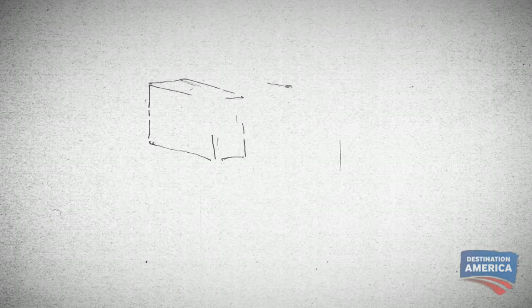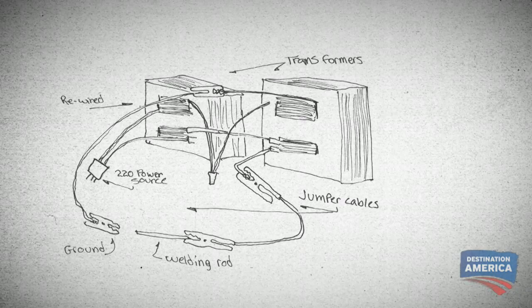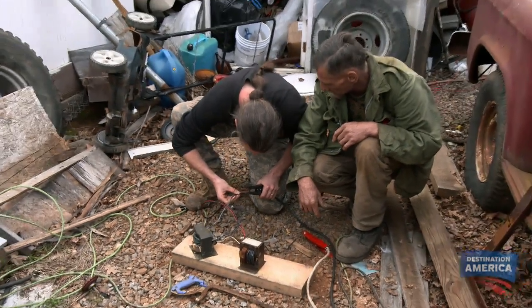Now that they've tinkered with the microwave transformers, the next stage of assembling the arc welder is to hook up the transformers to jumper cables, which will then be connected to a lead.